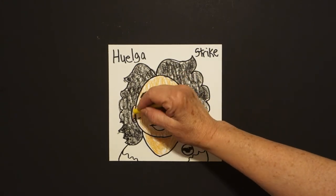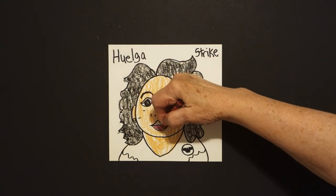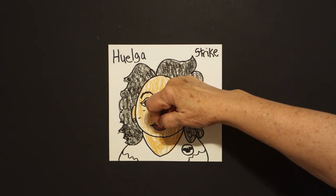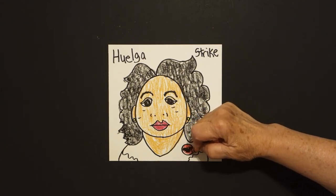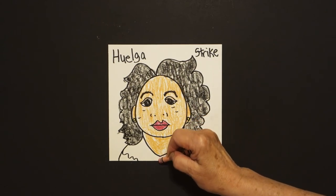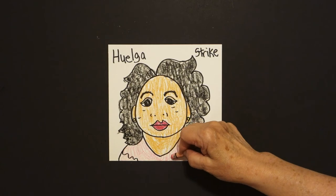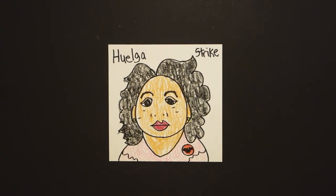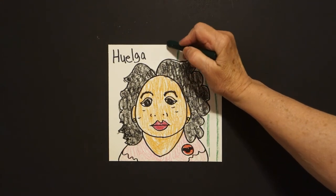I'm going to take my yellow and color these little yellow earrings. Then I'm going to double color — take red violet and do her lips, then go over it with my regular red, so she's got double color there. My emblem for the farm workers is colored in red. I'm going to give her a pink shirt. Finally, I'm going to take my green and draw straight lines in the background, and that's going to represent the farm workers because they were working in those fields.